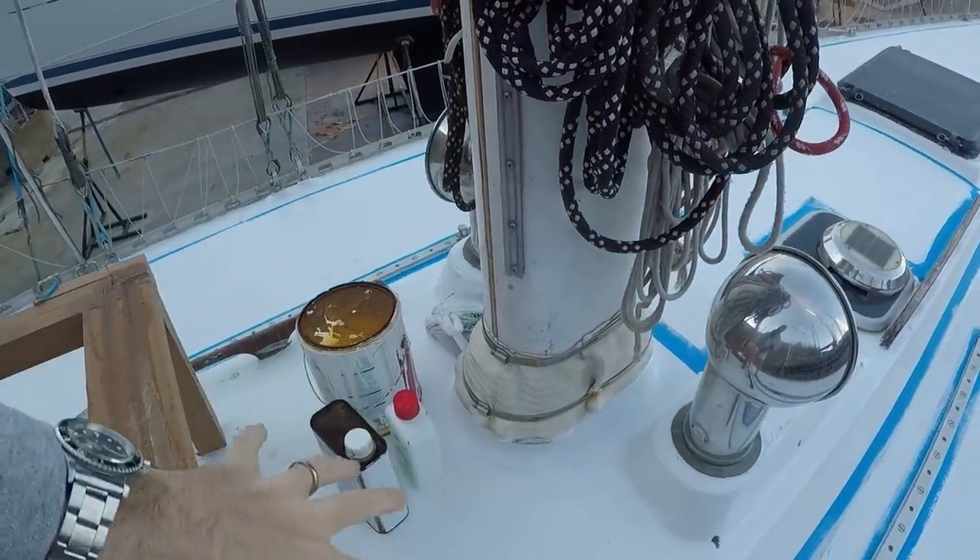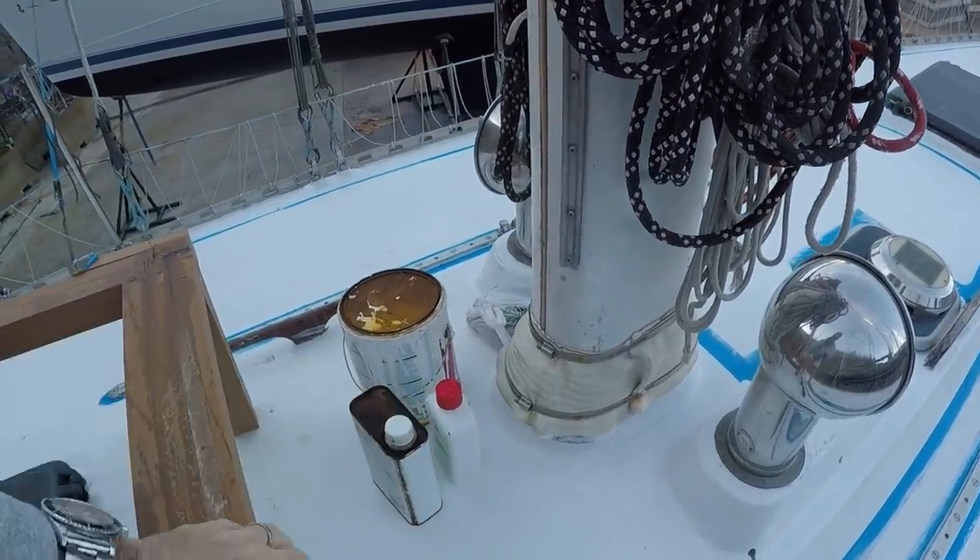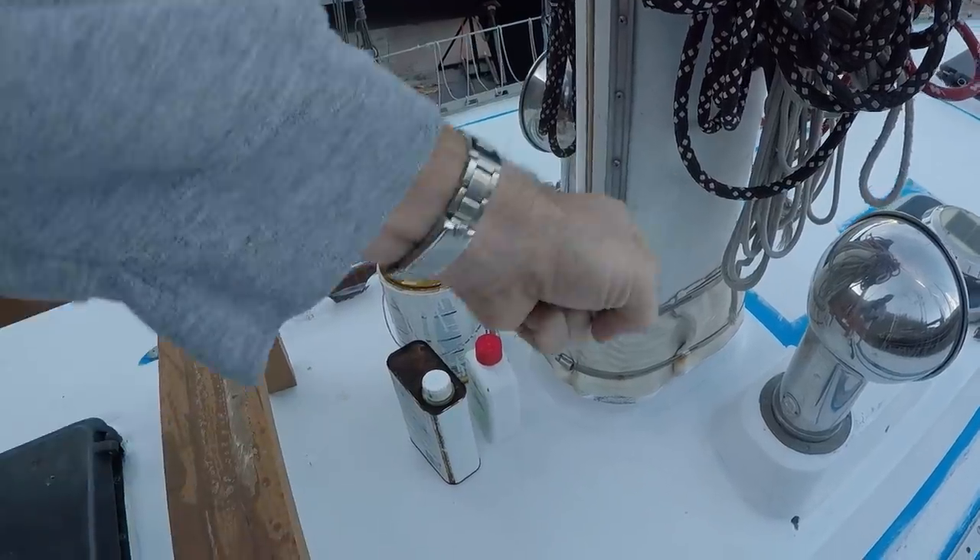The first reason the rack is useful: our trisail comes down and it lives on this track. We found that we were able to ball it up here, tie it to the front of the rack, and kind of stuff it in. It kept it always at the ready but not in the way — it wouldn't fly away. It was such little hassle to get that sail deployed. So we really liked having the rack for that.